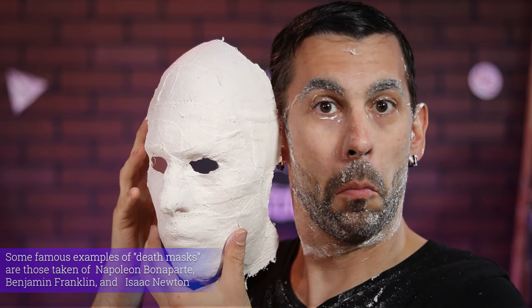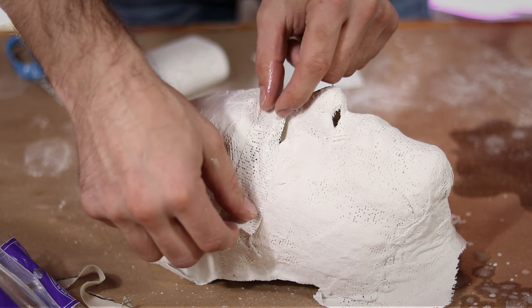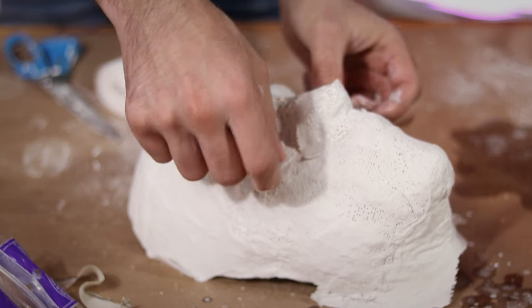The finished result was this kind of creepy mask that has the exact imprint of my face inside. Now we just need to block up the eyes and the nose holes so the plaster won't leak out.